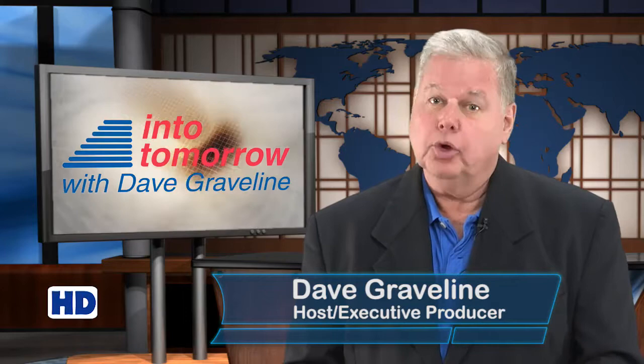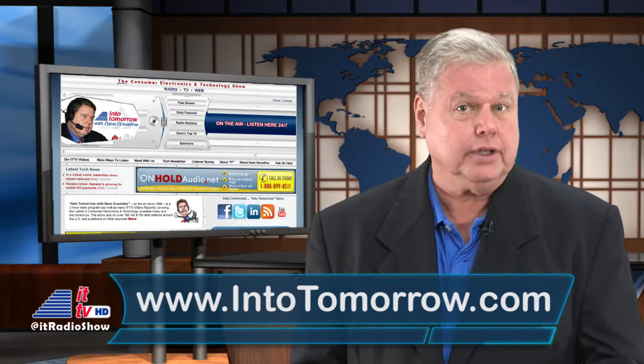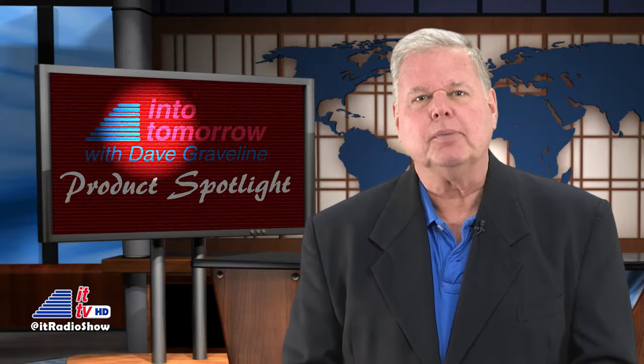Hello tech fans, I'm Dave Graveline and this is ITTV. Don't forget that in addition to this weekly video update, we also host a three-hour radio program. Into Tomorrow is heard on nearly 200 radio stations in the U.S., stations in Canada, the five American Forces Networks worldwide, and many online podcast and stream sources. Stop by our site at intotomorrow.com for more information and how you can listen to the show anytime, including using our free apps.